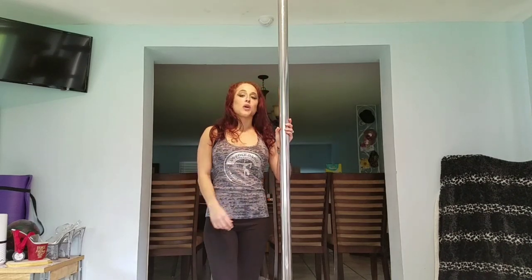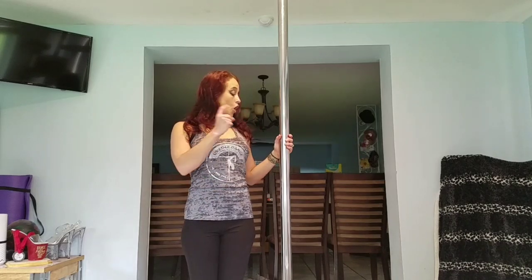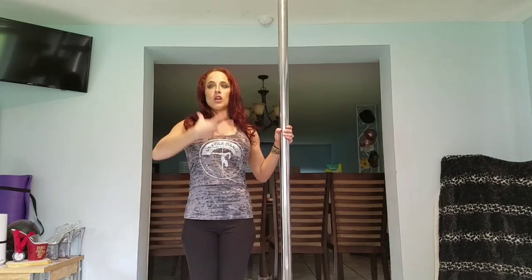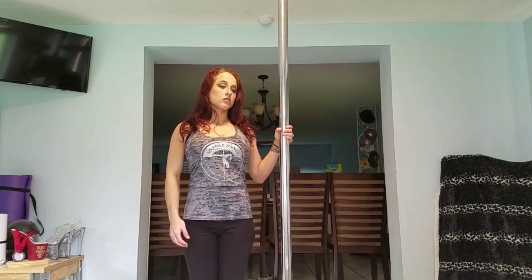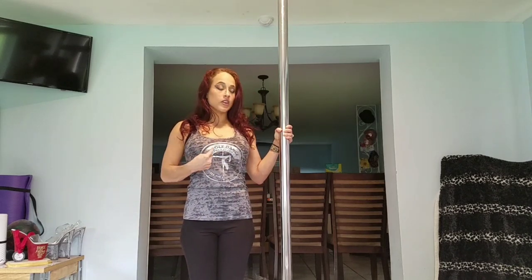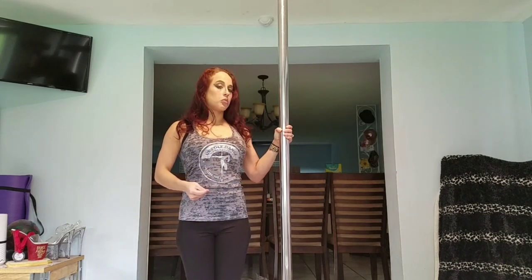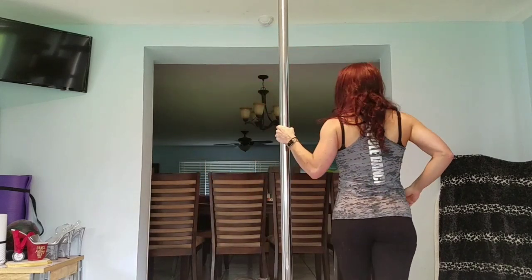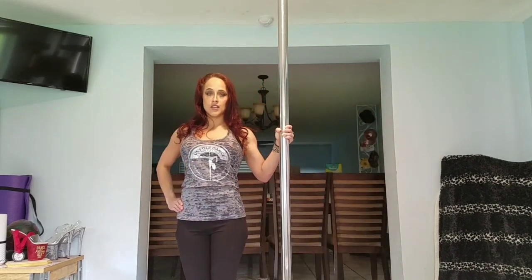For the second exercise, same positioning on the pole — inside arm again, left arm at about shoulder height. Same death grip on the pole, shoulders down and back, chest lifted, core engaged. This time you're going to pull with this arm away from the pole as you push your body in, creating your own resistance between your body and the pole by pulling and pushing at the same time. Hold for 10 to 30 seconds each side. One, two, three, four, five, six, seven, eight, nine, ten.